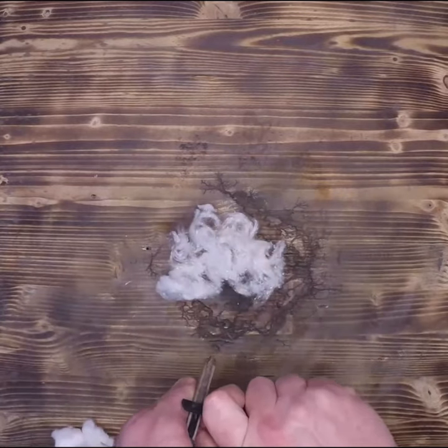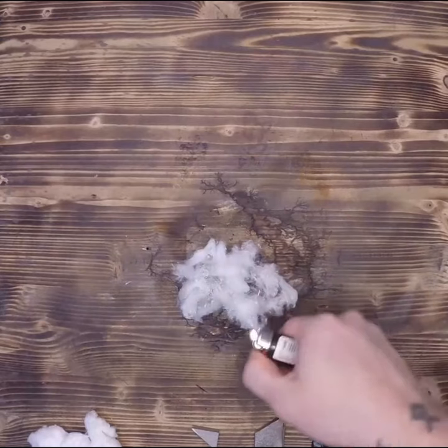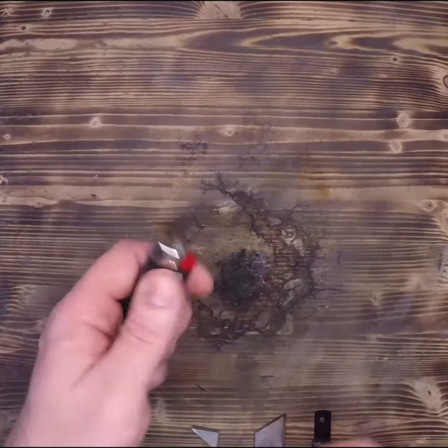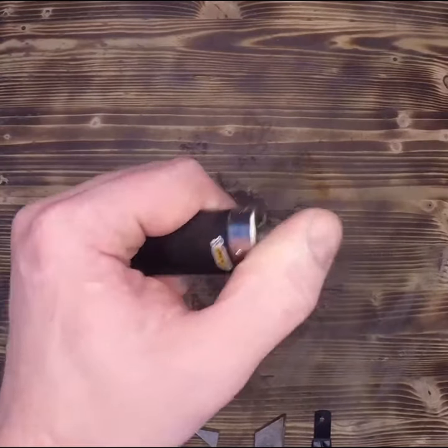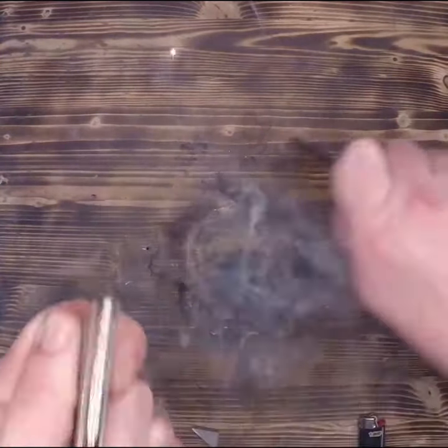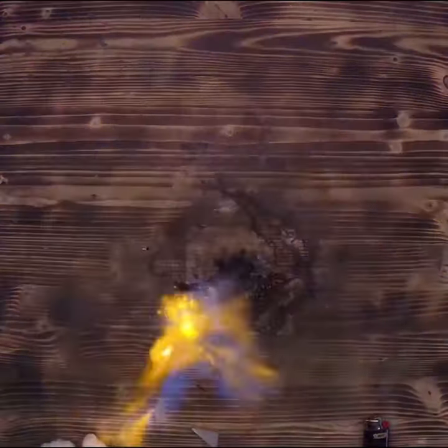Every time I post a video using a ferrocerium rod, or ferro rod, or metal match, I'm told that it's better to just use a Bic. But what most people fail to realize is that a Bic is a ferro rod, a striker, and a primary tinder all just rolled into one. The Bic just uses a little bit of butane with a ferro rod and a butane can.